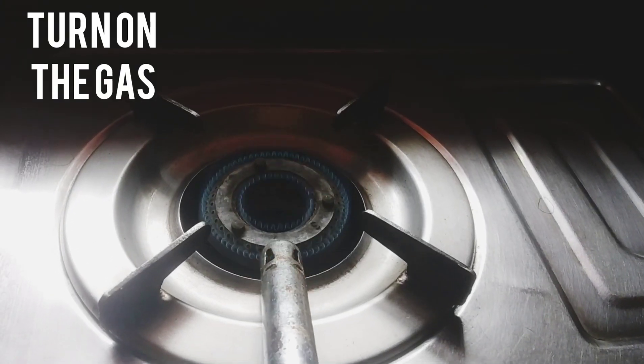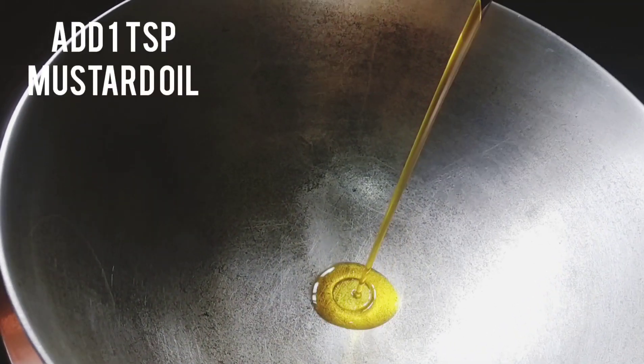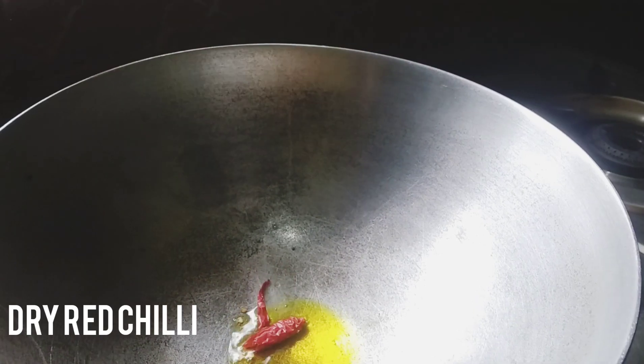Now turn on the gas and place the karhai over the gas. Then add a little bit of mustard oil — it is around 1 teaspoon. Then goes a dry red chili.